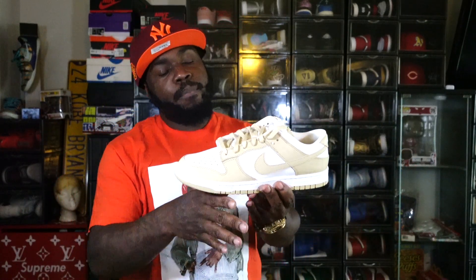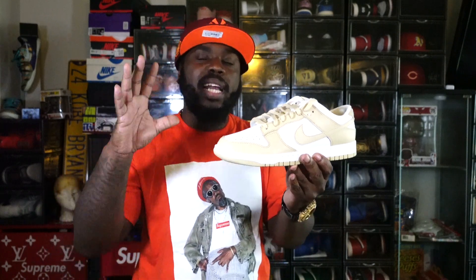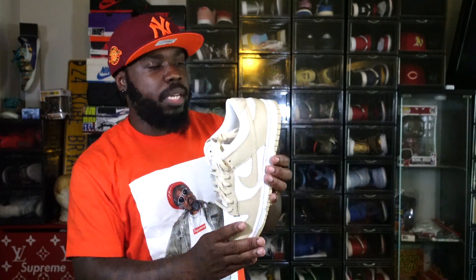Now they're just playing with the colorways. The gold joints — what I don't like is that it's not a real gold. You're getting more of a pale gold, like what you see on a lot of college football and basketball teams. But I'm digging them.